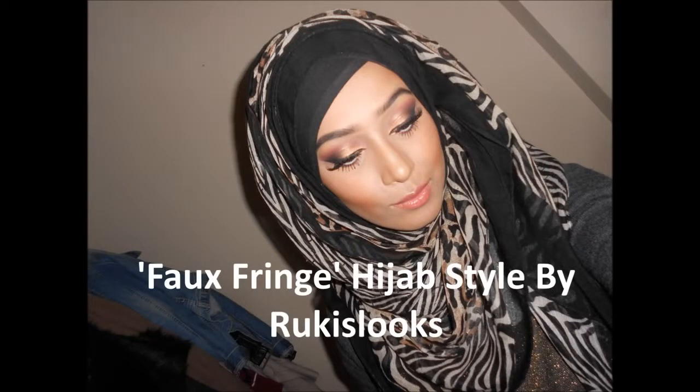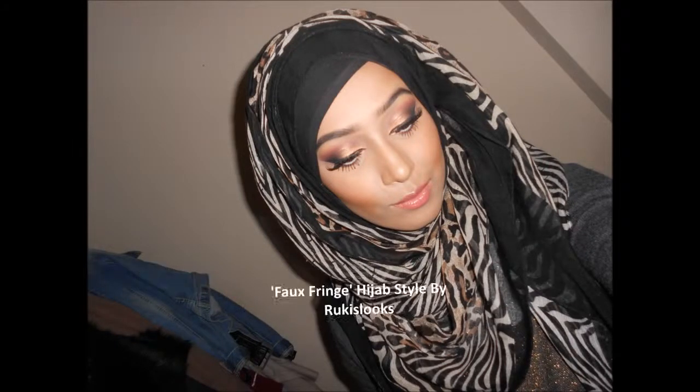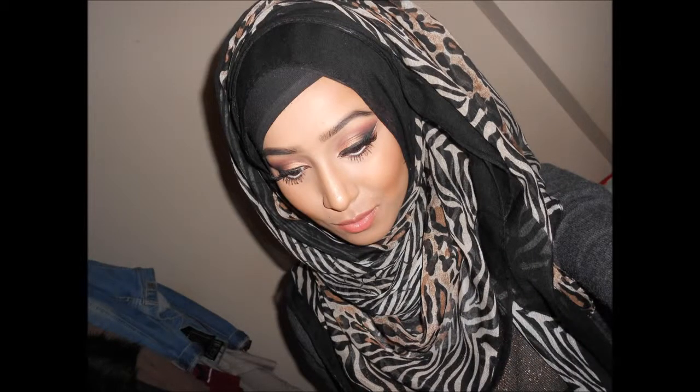Hi guys, welcome back to my channel. So on my Instagram I was asked if I could show how to do the faux fringe hijab style that I wear on a regular basis. It's a really, really easy tutorial.